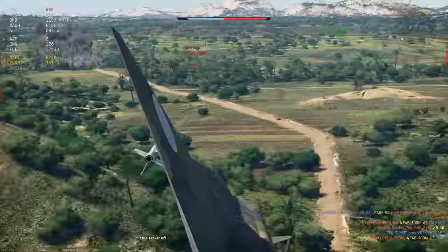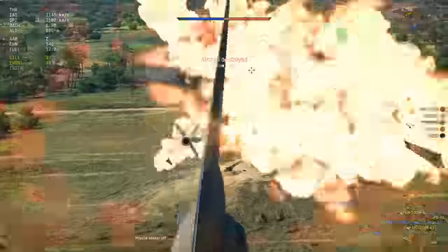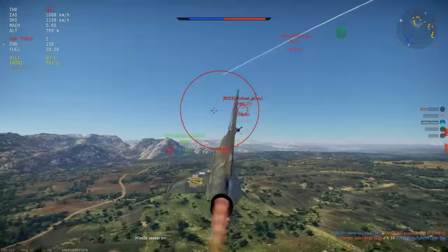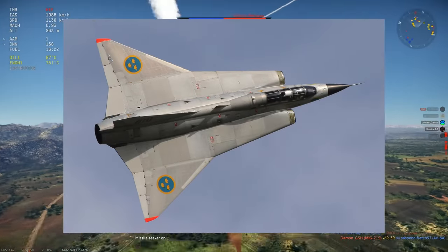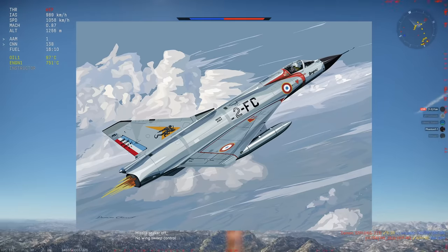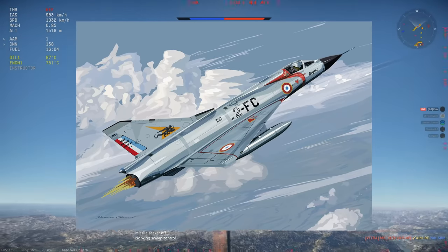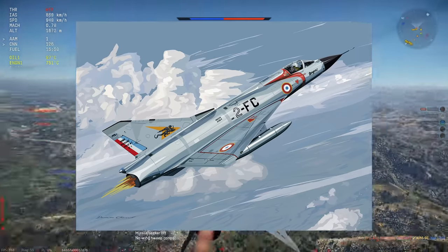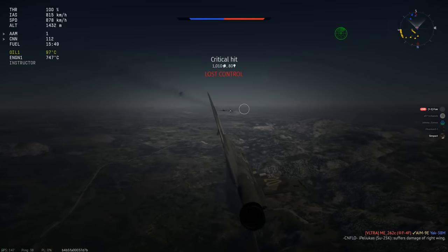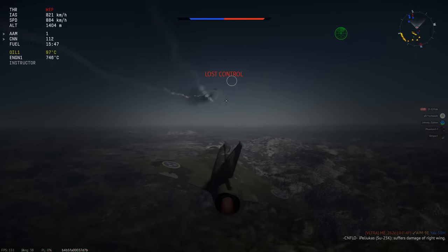Our story starts in early 1960, as the Saab 35 Draken enters frontline service with the Swedish Air Force. The Draken is a curious design — a double delta wing, which combines the high speed performance of a typical delta, such as that found on the Mirage 3, but with good low speed performance, something the Mirage 3 or its later developments weren't known for. But the Draken had a few aerodynamic idiosyncrasies that were quickly discovered upon its entry into service.